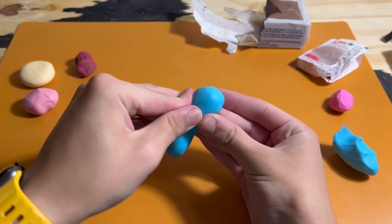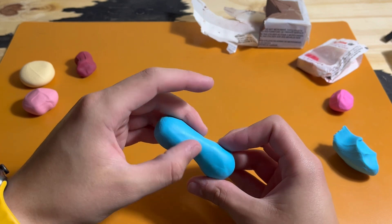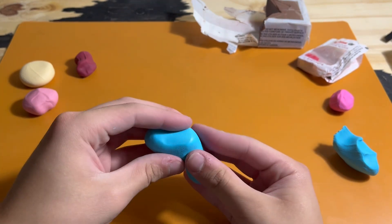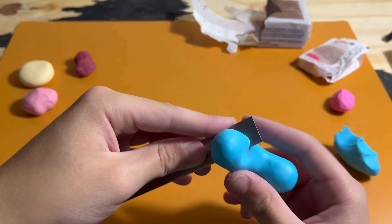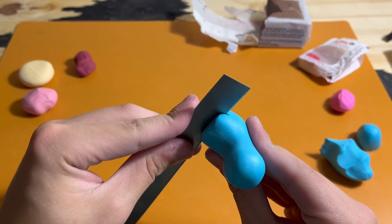I make a ball of clay and pinch it out until I have a raindrop shape, with a ball of clay on the top that's going to become the head. I shape the head into more of a cone facing forwards, then cut it to the size that I need and cut in a mouth.